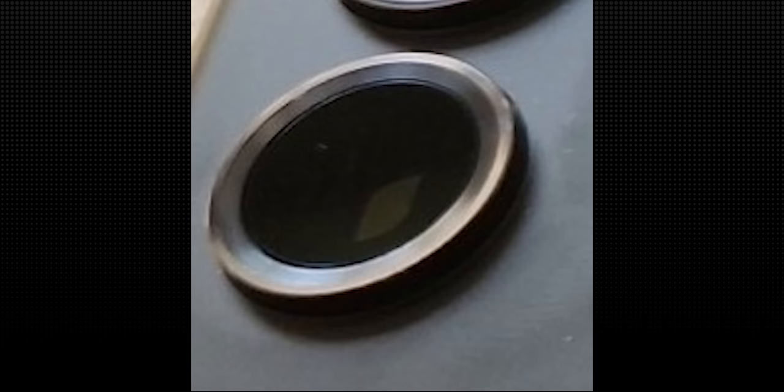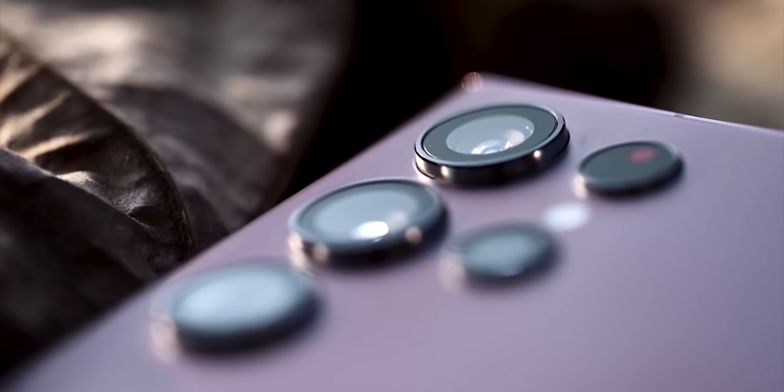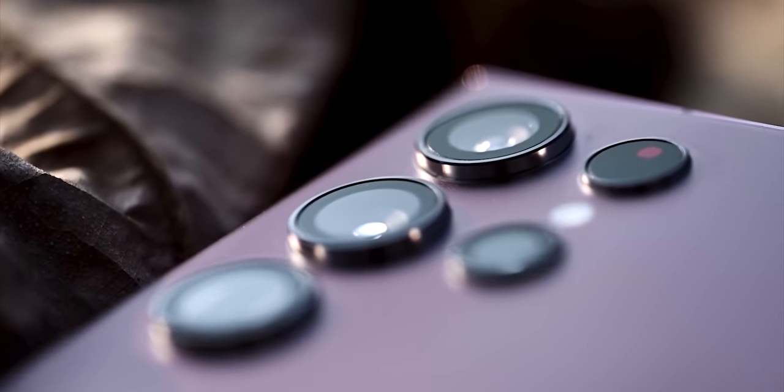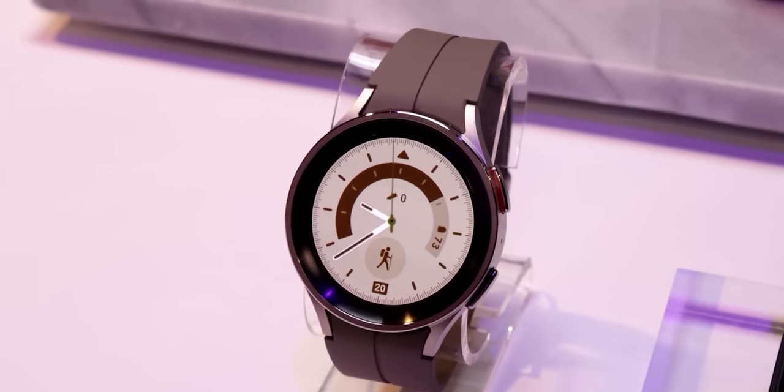Here it is. This image was shared by Ice Universe on Weibo, and at first glance you would say doesn't that look the same as the S22 Ultra's camera design? Well, there is a small change that is enhancing the look of the module. You see, the S22 Ultra's camera lens is totally flat — there's an outer ring and a flat lens. But the S23 Ultra's lens is like the Watch 5 Pro, with an elevated edge around the lens, which is a nice little change that will surely enhance the overall look of the module.